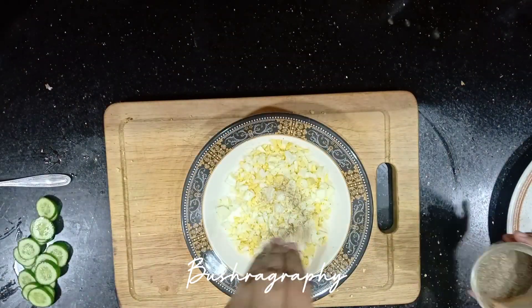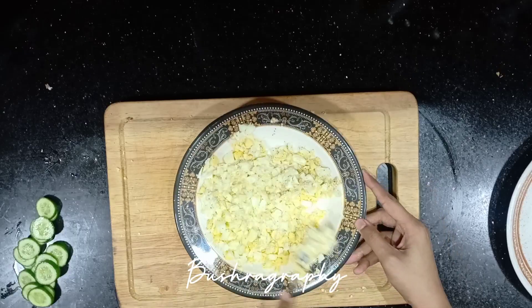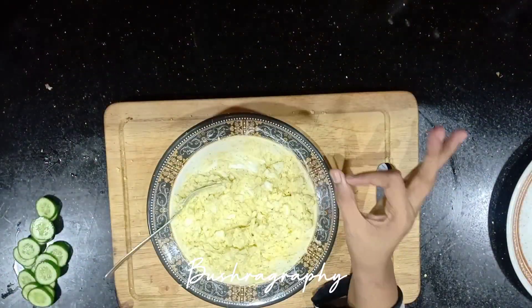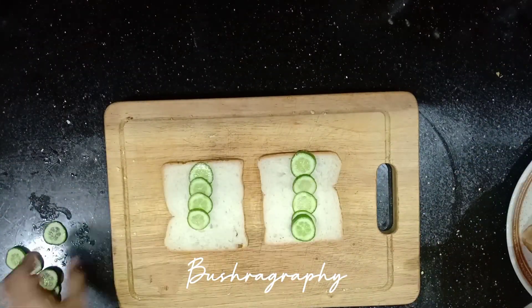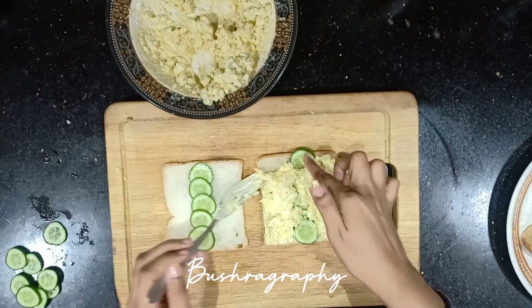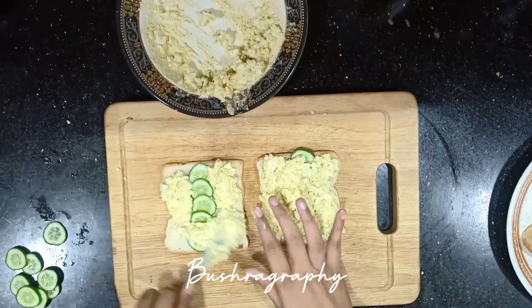There are 3 things: Namak (salt), Kali Mirch (black pepper), and Onion. That's about it. There is no tomato in my house, but you can add it.